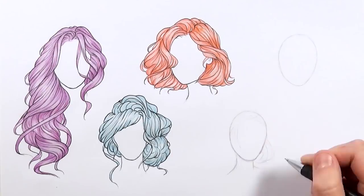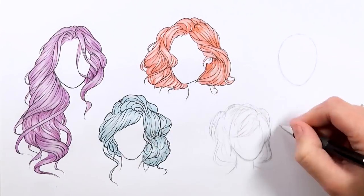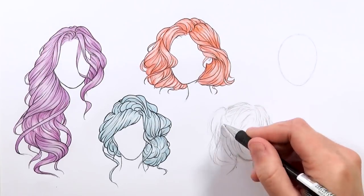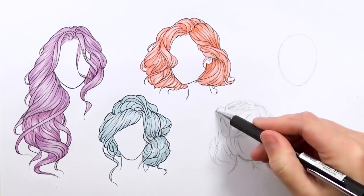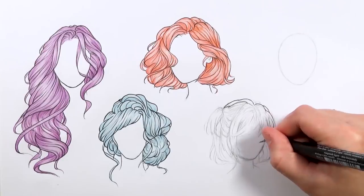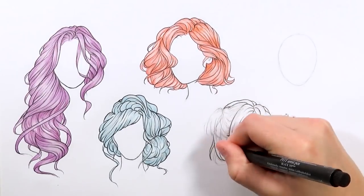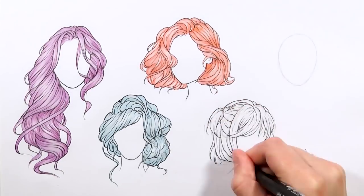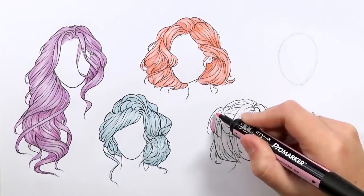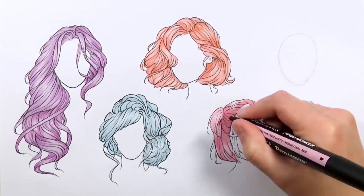Moving on to the fourth hairstyle, and again this is from a slightly different angle to keep it interesting. This one has a fringe - a bit more of a choppy fringe, a different sort of style. It's not so sleek and wavy; it's got more choppy edges, with a bit of the hair up as well. This hairstyle was based on a character from a game - I really liked the hairstyle so I used that as inspiration. When inking in, I'm doing more spiky strokes, giving it a choppy look with harsh spiky edges rather than curved lines, for a more edgy feel. You can experiment with these lines depending on what look you want - more fluid curved lines or sharp spiky choppy looks.